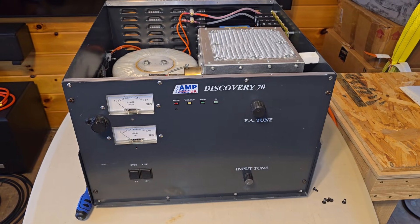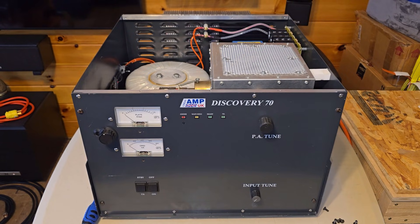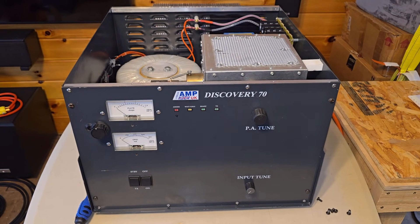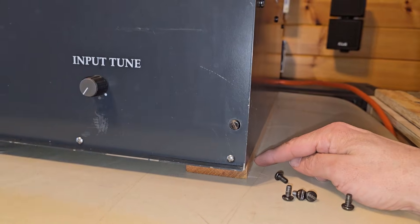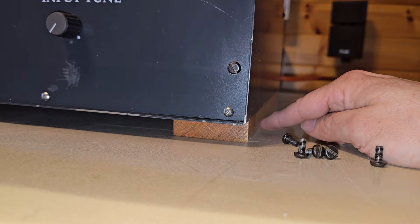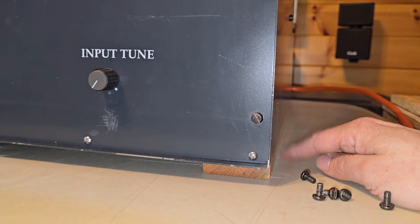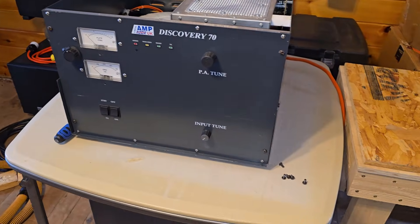So a few things I did do to this. I don't mean to be overly critical, but the build quality was a little less than ideal, let me put it that way. So I made a couple of changes. Purely for my own situation, I mounted it on these oak boards which have a groove routed in the bottom, which has to do with where I'm going to put it in my shack. So I did that, and this thing is a beast to move around.